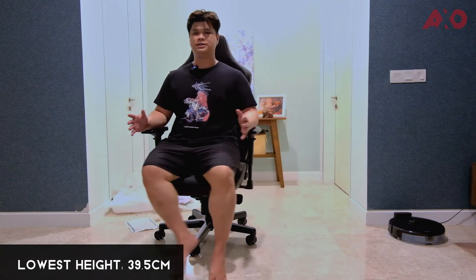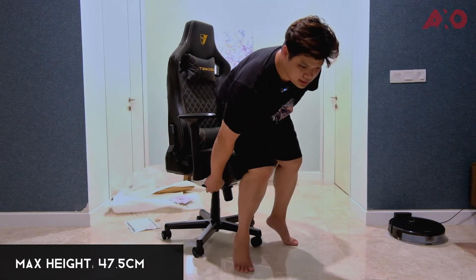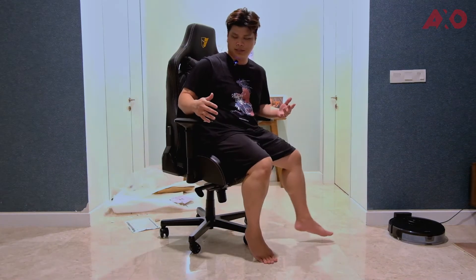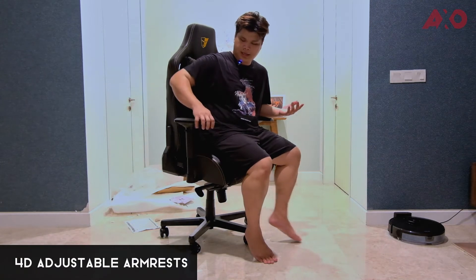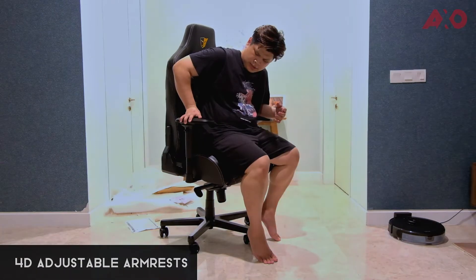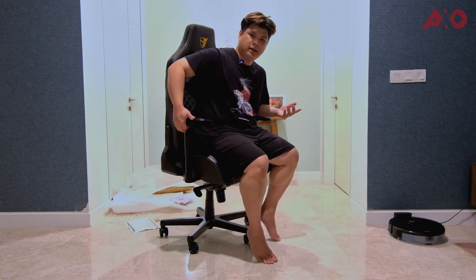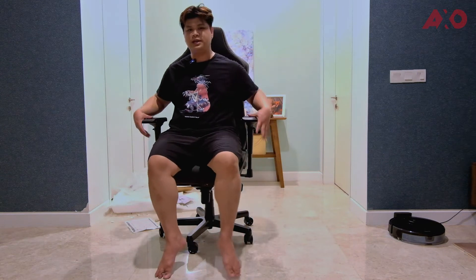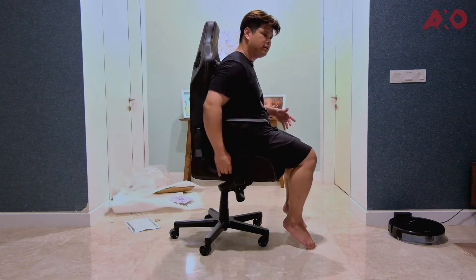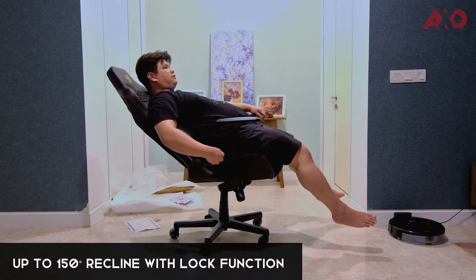This is the lowest height it can go — let's go to the tallest. The armrest here is actually 4D adjustable: it can go front, back, in and out, and up and down — this applies to both sides. As for recline, it goes from 90 degrees upright all the way to 155 degrees.